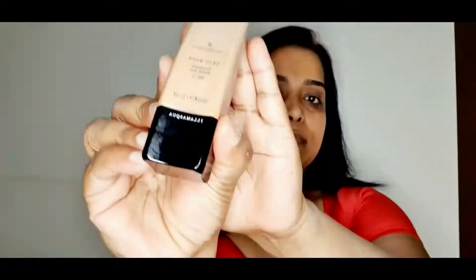This actually helps my concealer to stick onto my skin. Next I'm using a Morphe primer on my T-zone and on my cheeks.